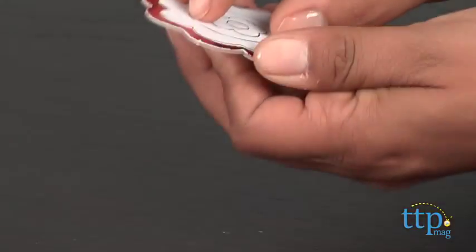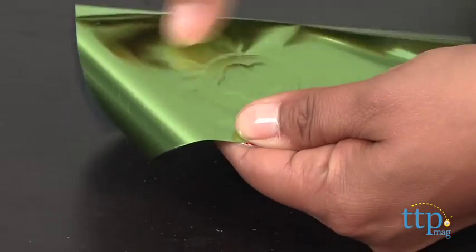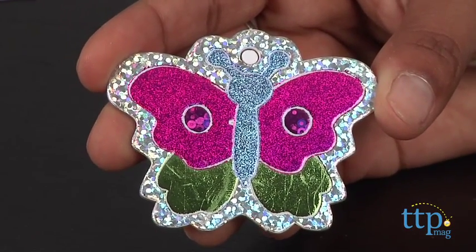Crafting encourages tangible play and also encourages kids to use their creativity and their motor skills. This Foil Art Kit is great for group activities or just a quiet project to do on a rainy day. This is for ages 6 and above, made by Peaceable Kingdom.